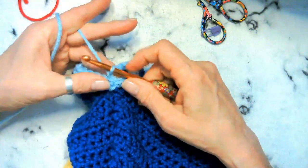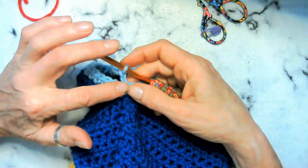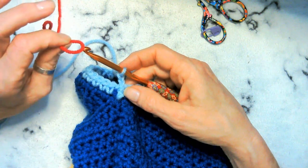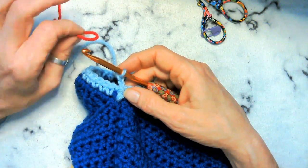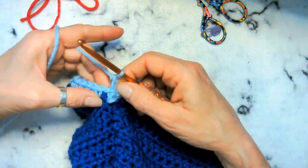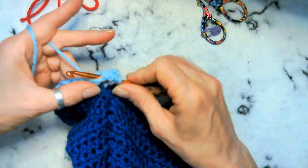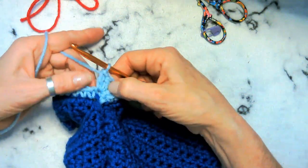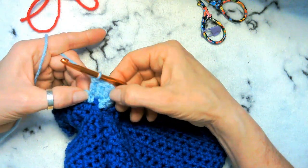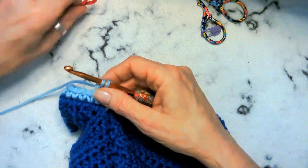This is where it's going to get a little confusing. Chain one more time — now we're going to be changing to double crochets. What we're going to do is three stitches in the light blue and two stitches in red, but we have to do two double crochets in each stitch around. So this is confusing until you're actually doing it.